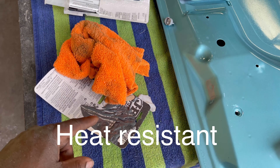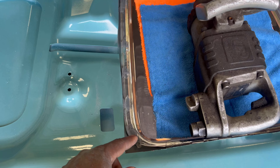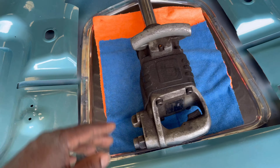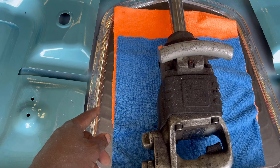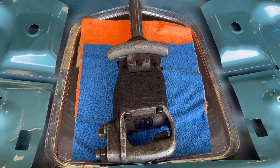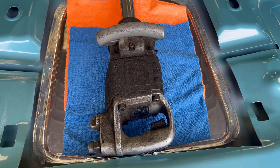The JB Weld is gray, so you want to use that toward the edge where you can't see it. Got the Power Grab going around it, so basically when I flip the hood over you'll just see the chrome and the clear — you ain't going to see none of the adhesive. You're going to want to let it sit a couple of hours with the weight on top of it, just to hold it down while the glue cures a little bit.